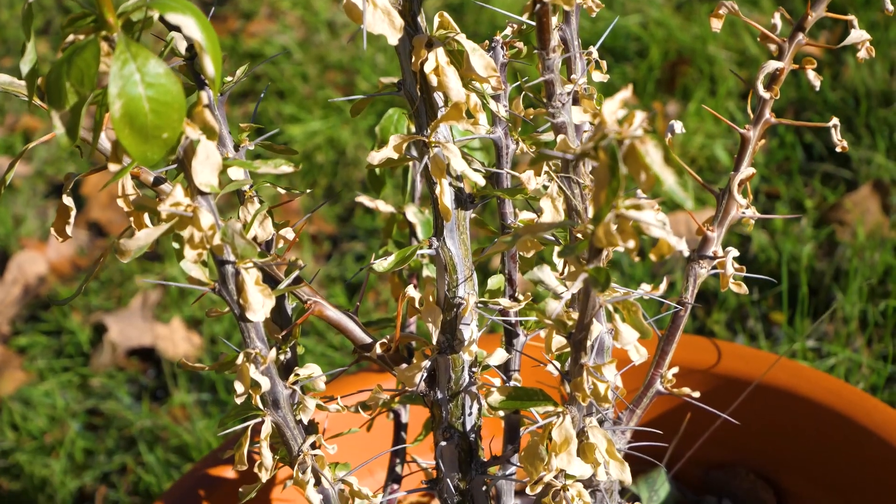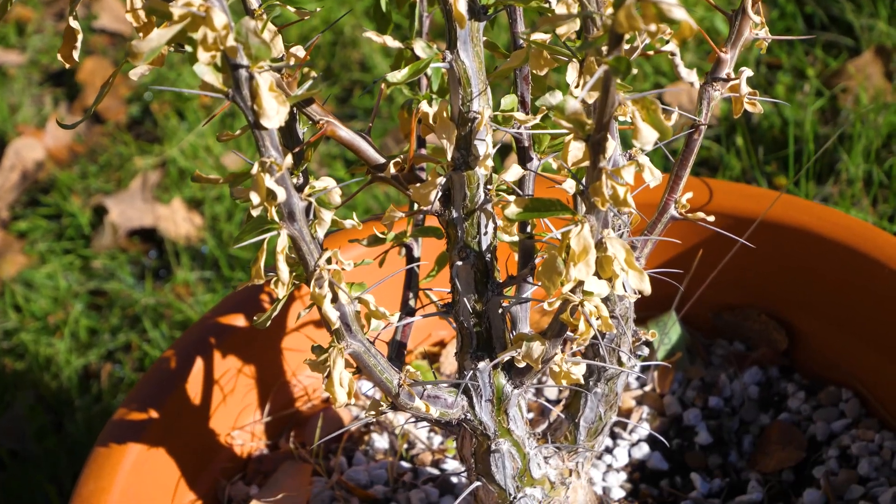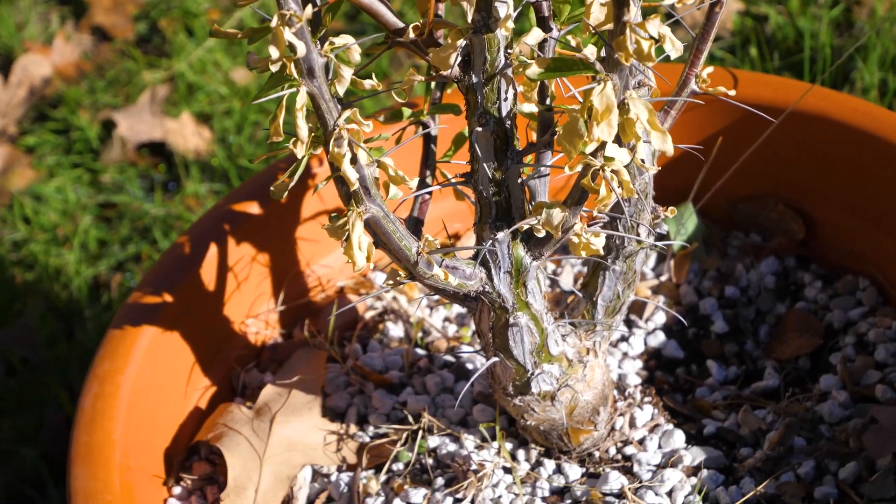What's up guys, Carter here and it's a wonderful November day here in Texas, but we do have some freezes coming up. So I thought now would be a wonderful time to start talking about dormancy because the seasons are changing and the plants are going to start changing too.